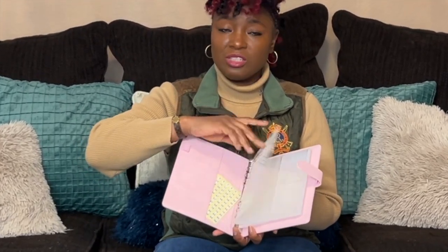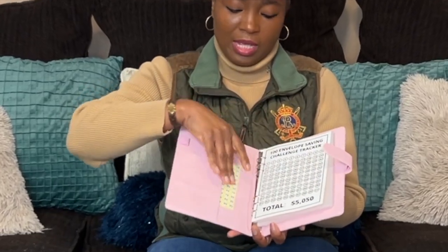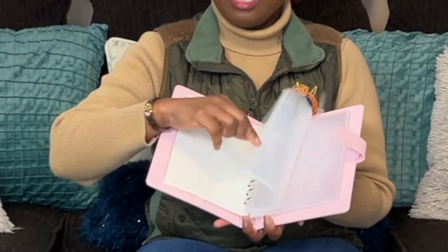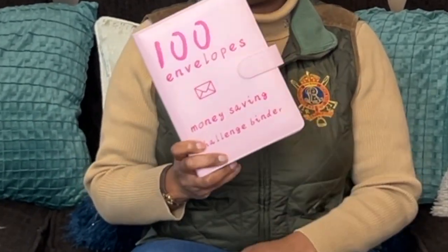What I think I'll do is take a marker or a pen and just cross off each amount, then put the sticker actually on the sleeve. It is a really good deal. This one is for a hundred envelopes, so at the end of the hundred envelopes you'll have $5,050.